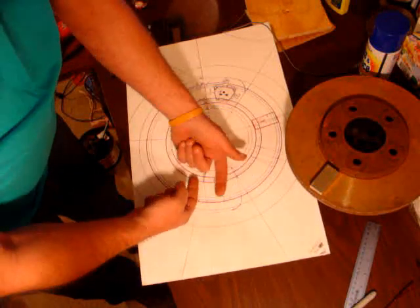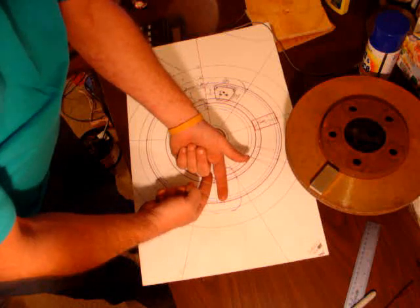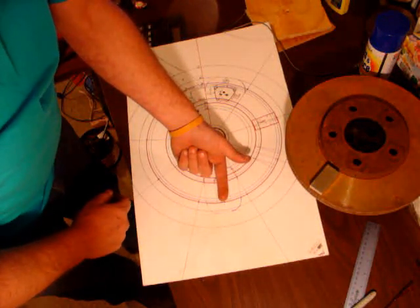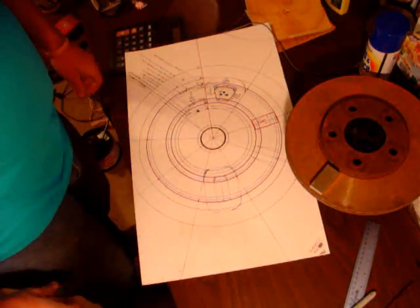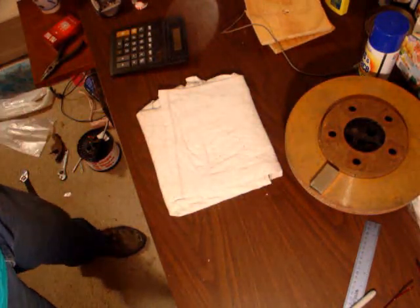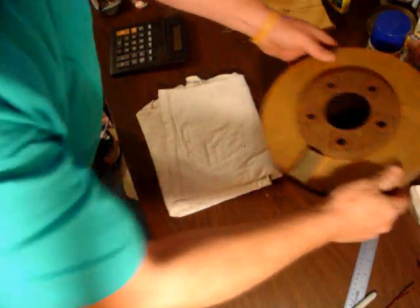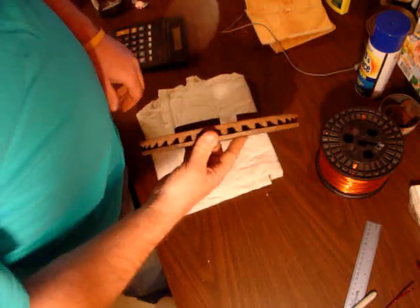If your magnets are right up against each other like that because you've got too many of them, you're not going to get as much out of it — you're wasting a lot of magnet. I'm going to show you another clip, an old clip, about wise magnet use and full circular path. And then the next video we're getting into building and doing it all.